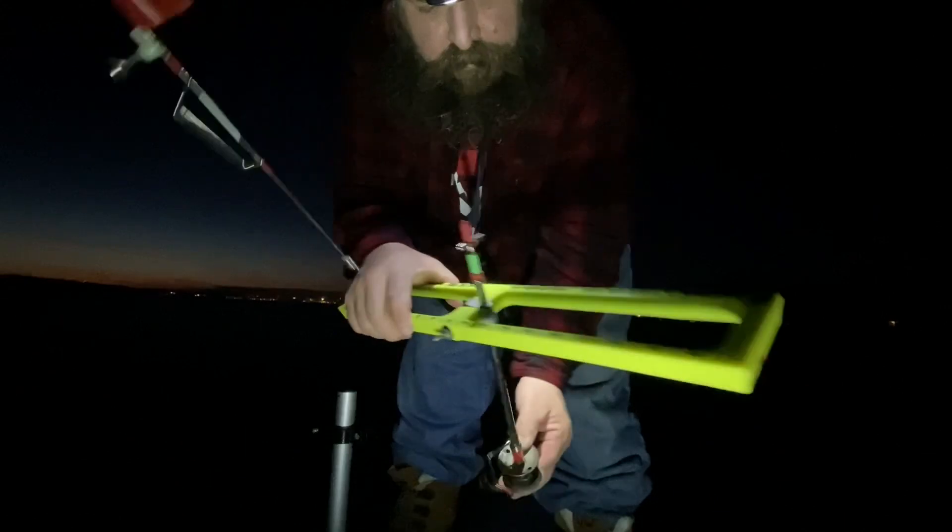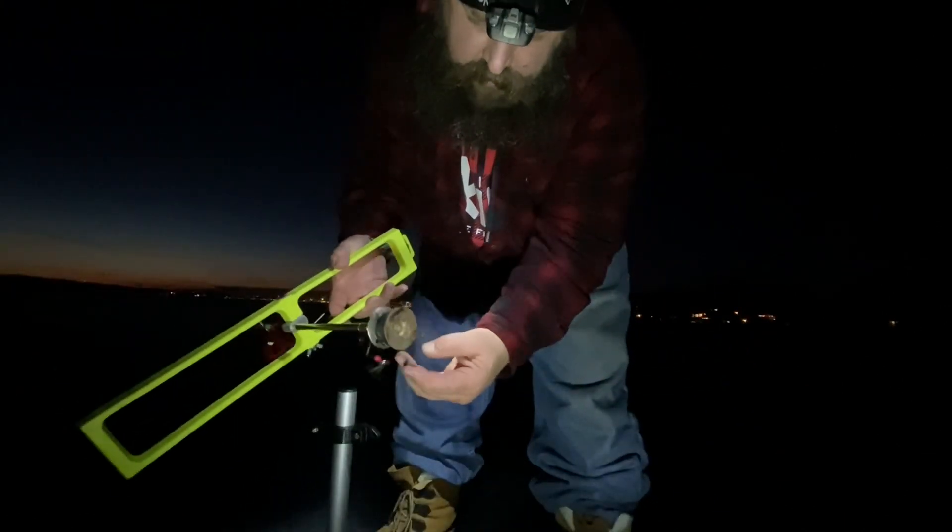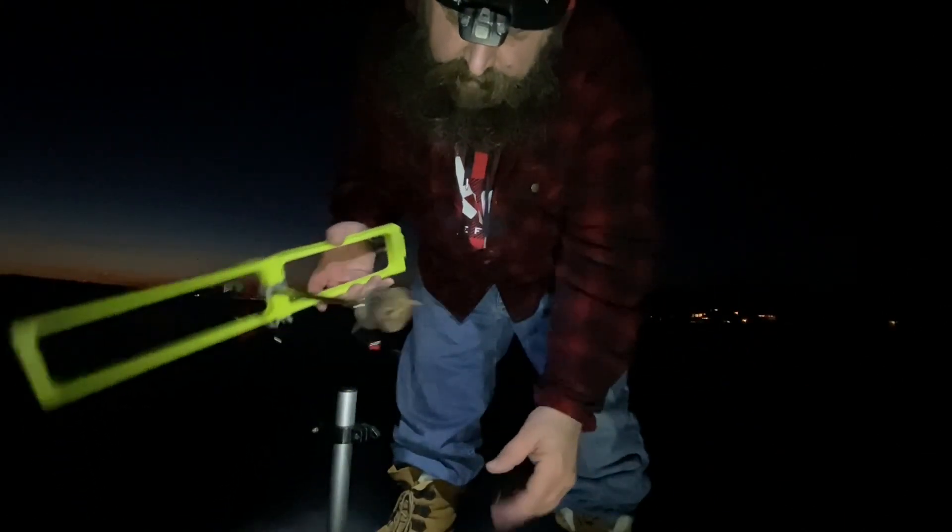The tip-up opens up like this — you've got a spool, you've got a guide, the line goes through the guide, and then at the bottom of the line you have your hook.